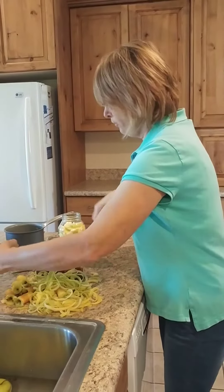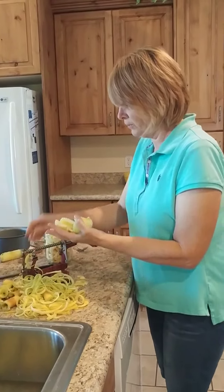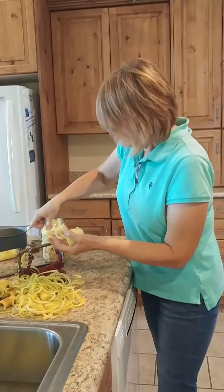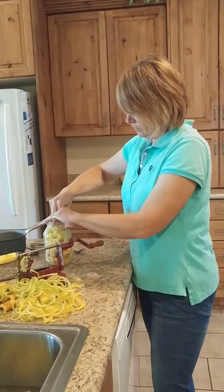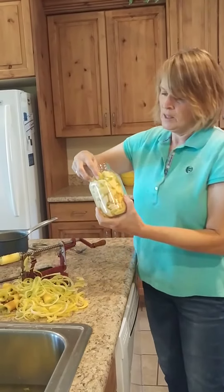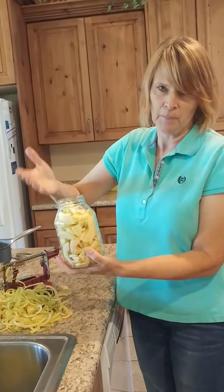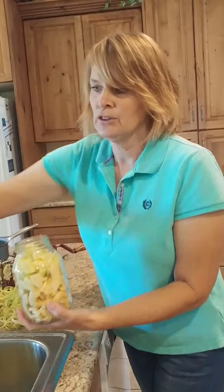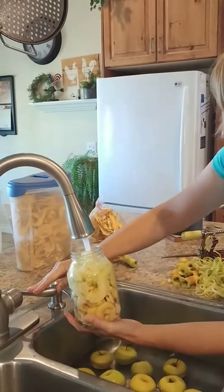For one apple pie, it generally takes two quarts of bottled apples. You don't have to add any water — I just bottle my apples. I don't make apple pie filling; I just use the bottle of apples and then I use my regular recipe. Go ahead and fill this up.